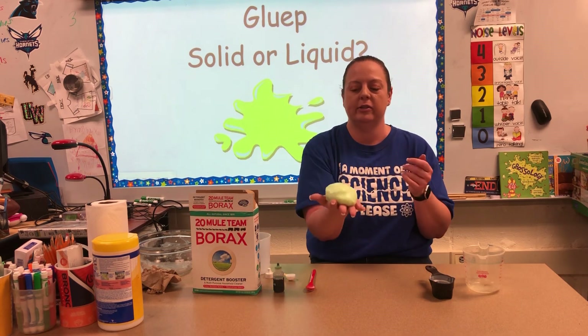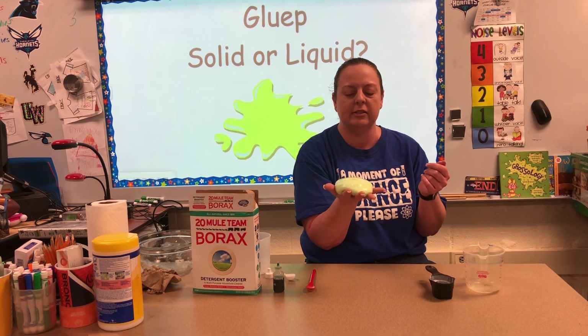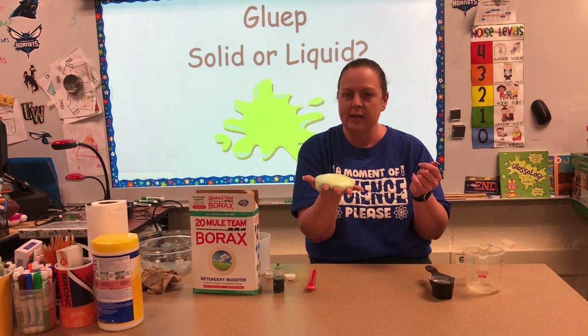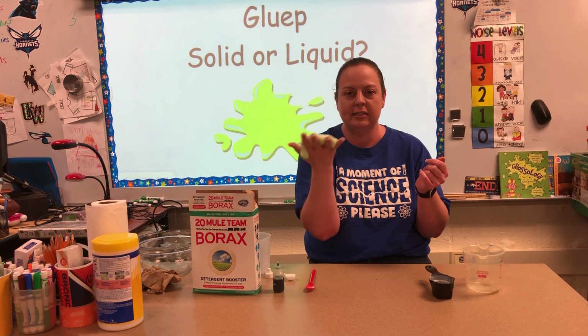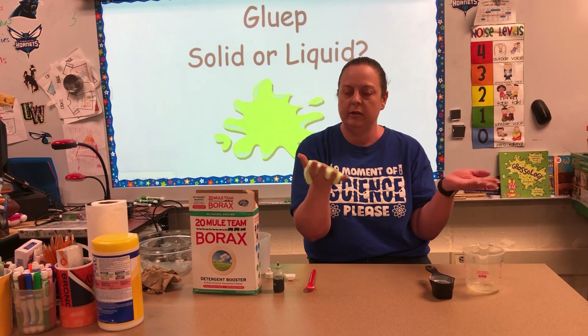Once you try that, hold it in your hand — this is really cool because it starts to ooze between your fingers. You can see that once it stops moving, it has now become something that is taking the shape of my hand instead of holding the shape that it was. So again — more like a liquid or more like a solid?